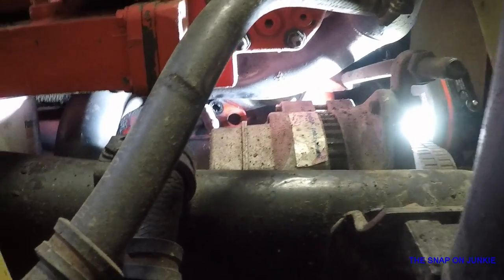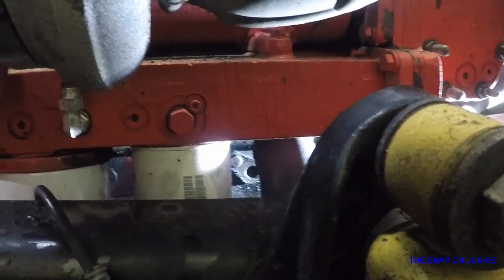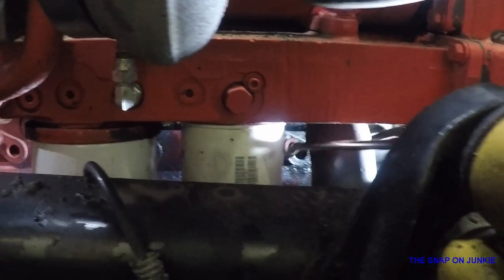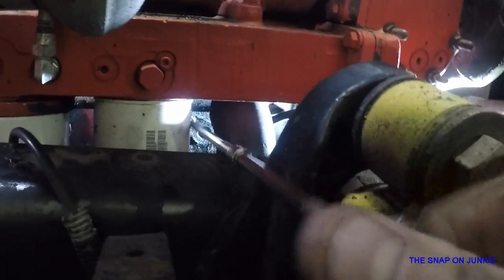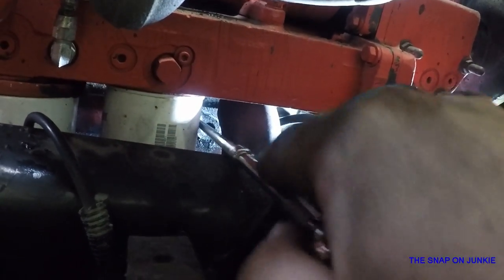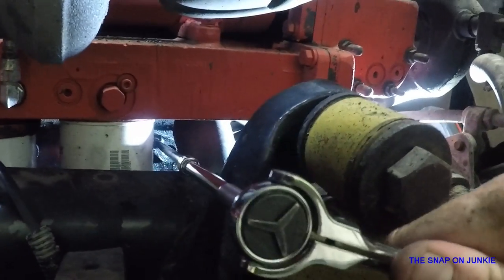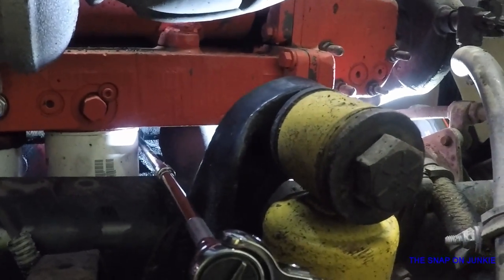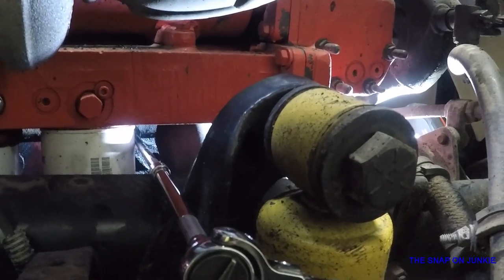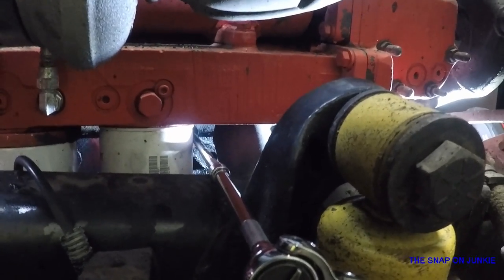I probably won't be able to show you that next one because it's hidden directly right there. Oh, we got it on this one — mother fuck. I think I need to hire a film guy. But anyway, you get the gist of this. I'll show you when I get them popped off and what they look like on the inside.